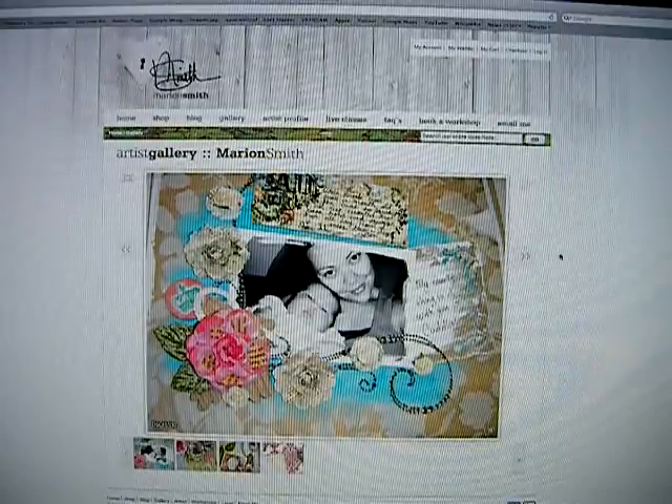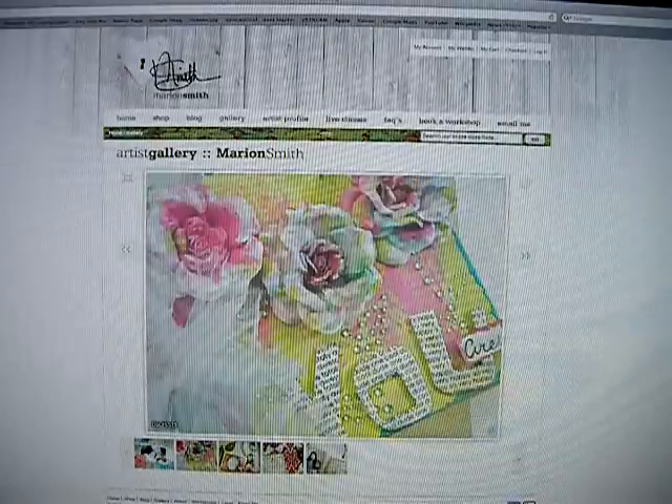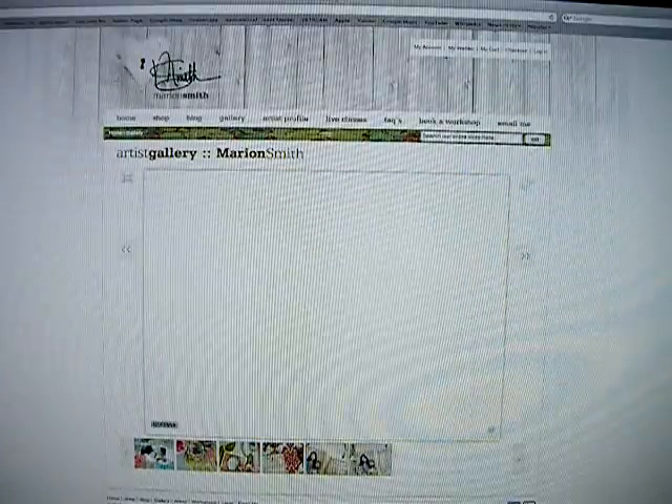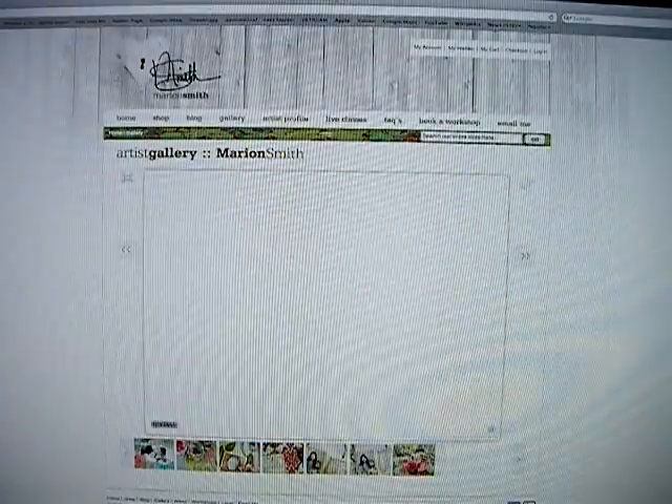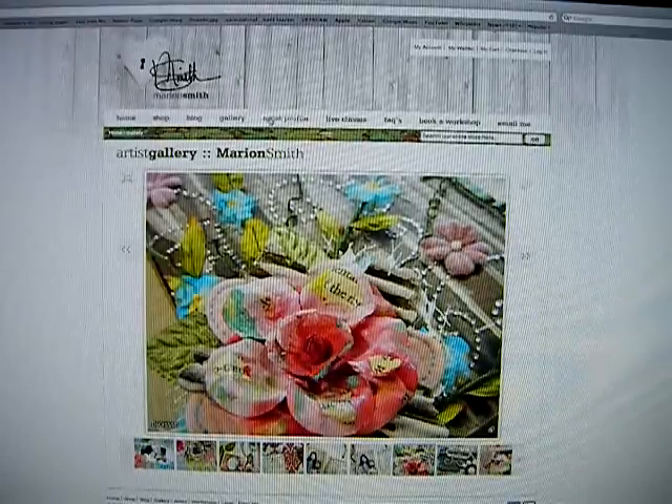There's a little slideshow where you can see all the pictures, and you can click on the pictures down here to make them go faster if you'd like to see them really quick. I know I have no patience, so I always try to click through things really quick.